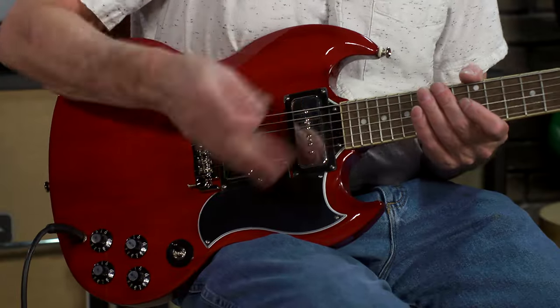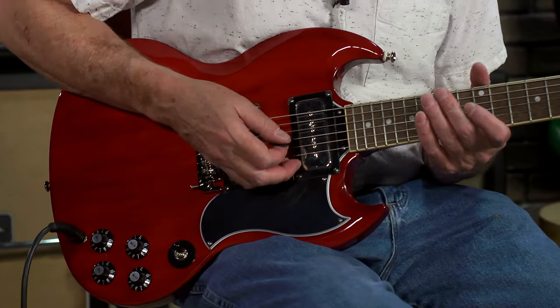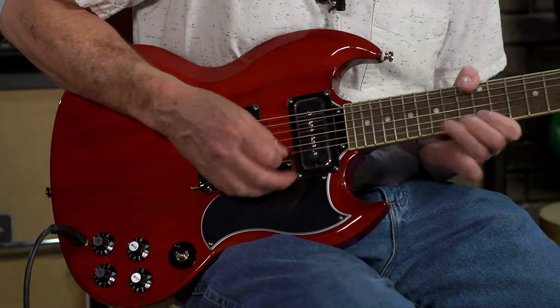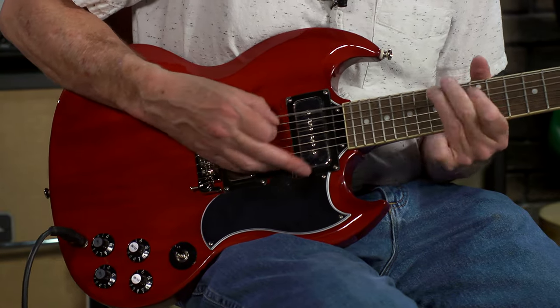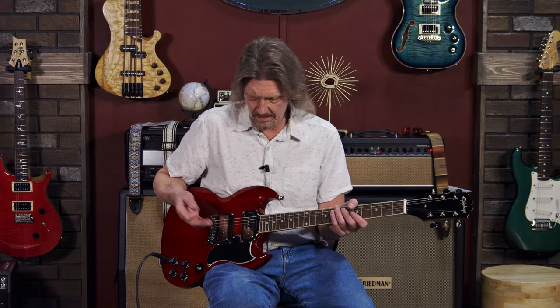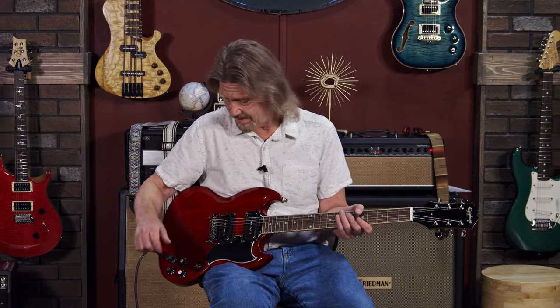Man, where else are you going to get a sound like that? Nowhere. That's just what it is. To be able to go from the high notes down to your low E string up above the octave — and it doesn't turn to mud as you go low. P90s are the way to go.